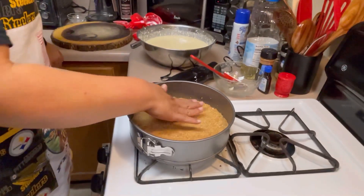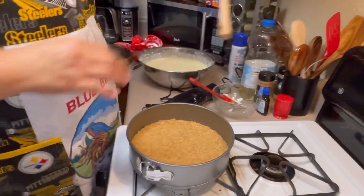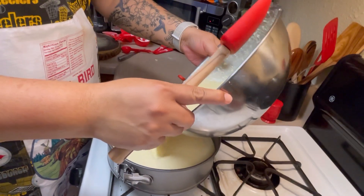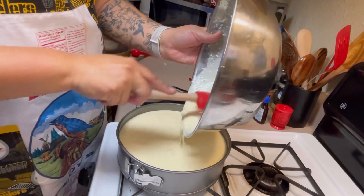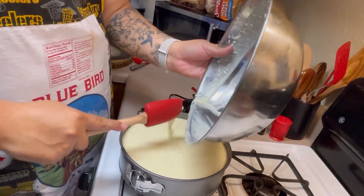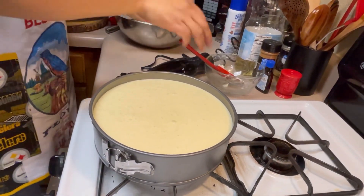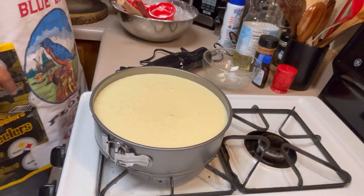We have the oven preheating already, so this mixture is done. We're going to pour it on top of our crust. It smells good — you can already smell the cheese, just like a cheesecake would smell, and I can smell the vanilla. We're going to put that in the oven and let it bake for 60 minutes.